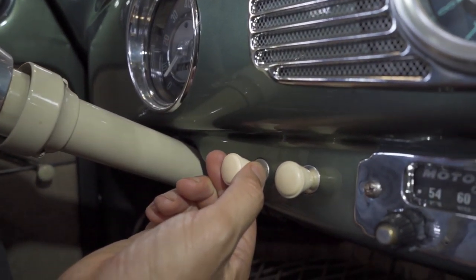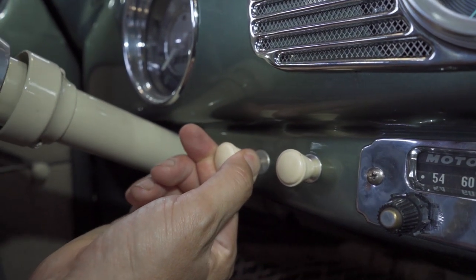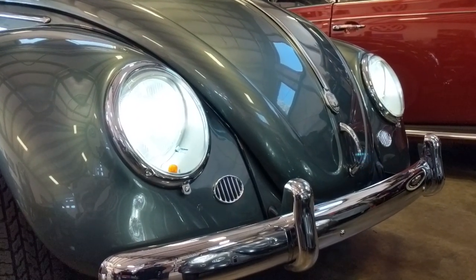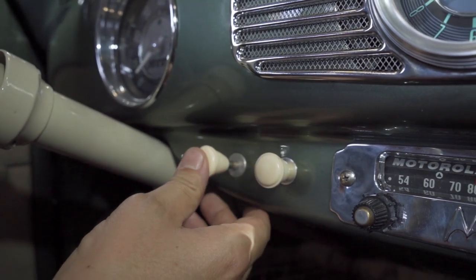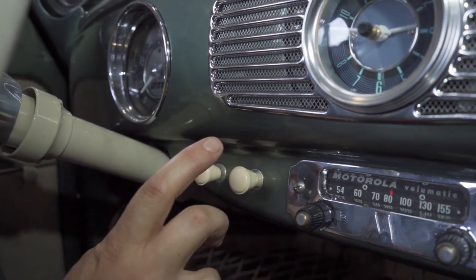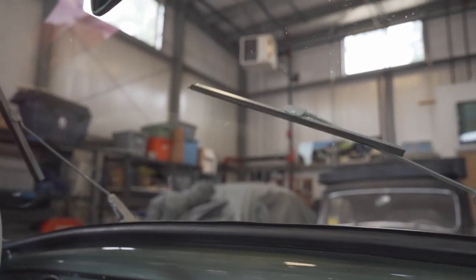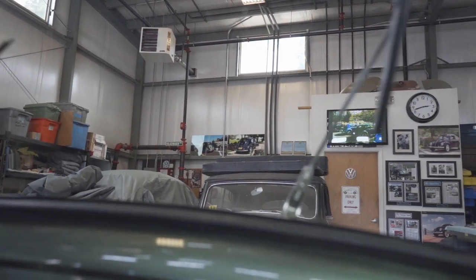Here are your lights — pull out one notch for parking lights. We don't have parking lights in this car, just the blinkers down there. Pull it all the way out for your headlights. We put LEDs in the front headlights of this car, so those are really nice and bright. The rears are still the same incandescent bulb.